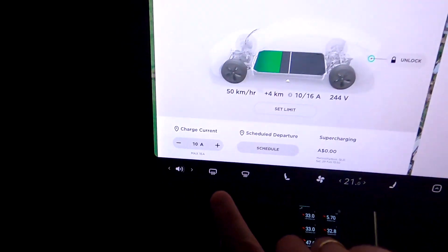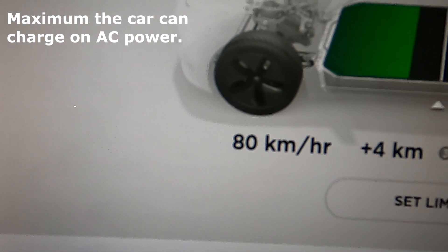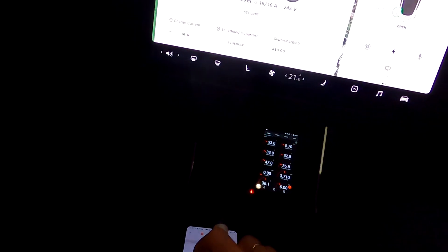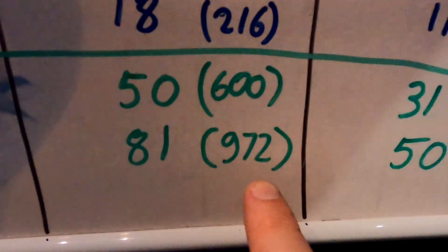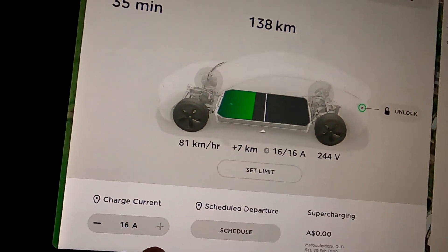If you push this up to 16 amps, which is the maximum, you can see the kilometers going up - 81 kilometers per hour! This results in 972 kilometers overnight, which is almost three times what the battery can actually take. That's 50 miles per hour or 600 miles overnight you could potentially recharge with the Tesla wall connector. And remember, this comes with the car for free - you just need your electrician to install it at home and connect it to 16-amp three-phase.